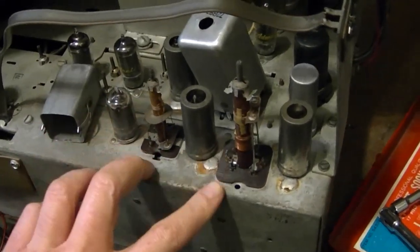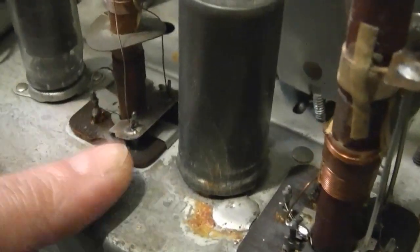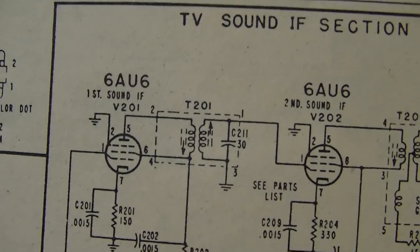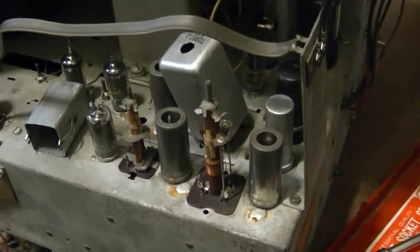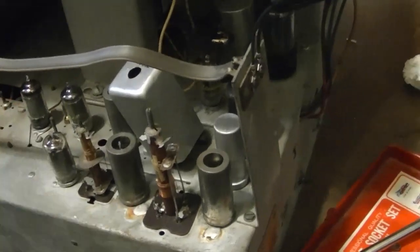I removed the covers from the two sound IF coils to verify what type of microcaps are in there. This one we can clearly see is 35, just a single. This one's not marked, and there's only a single one. I've worked on other sets that had one on both sides, however that does match my schematic — there's a 35 and a single 30. Some have two, some have one; I think that was just a production change. I do have some new microcaps on the way — some 30s and some 33s, which should be close to 35. I'll just have to align that, which I was planning on doing anyway, so no big deal.